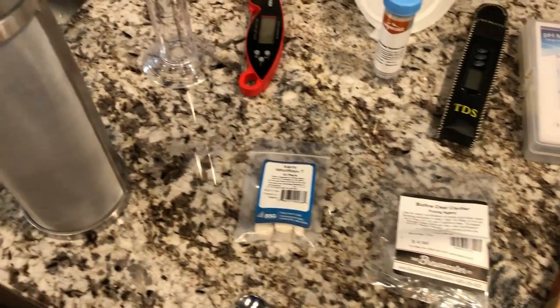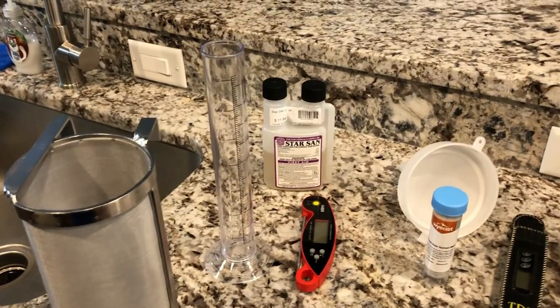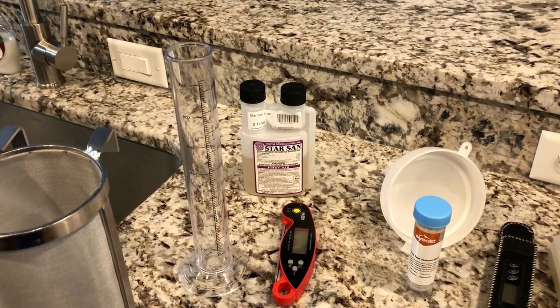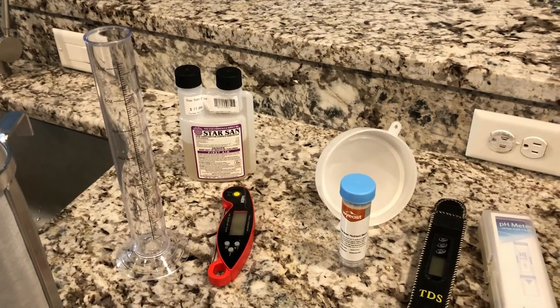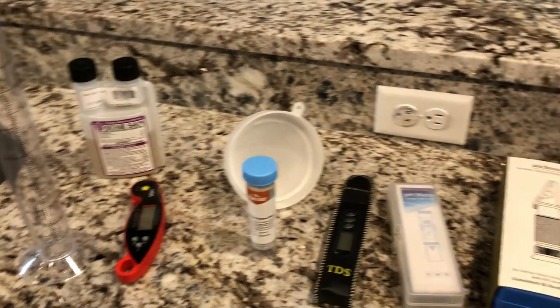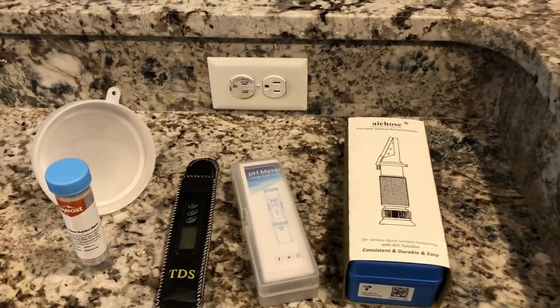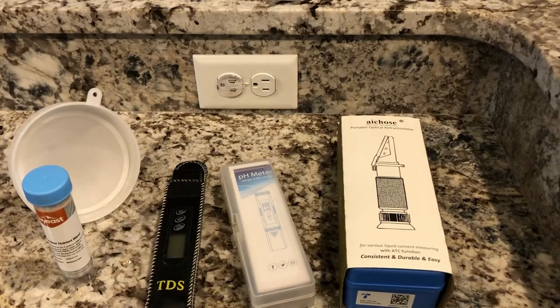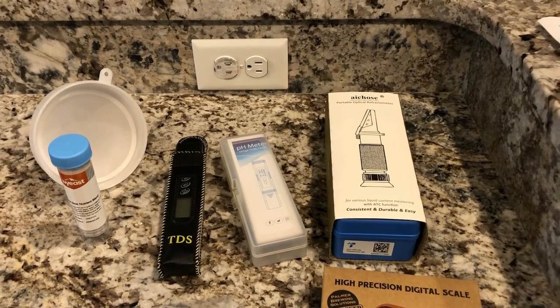For equipment today: we've got our new Anvil high-precision digital scale, BioFine Clear clarifier, Whirlfloc tablets, a hop spider, a test tube to test gravities, Star San for sanitation, a digital thermometer, yeast nutrients, a TDS meter, a pH meter, and we also picked up a refractometer just for comparison on testing gravities.